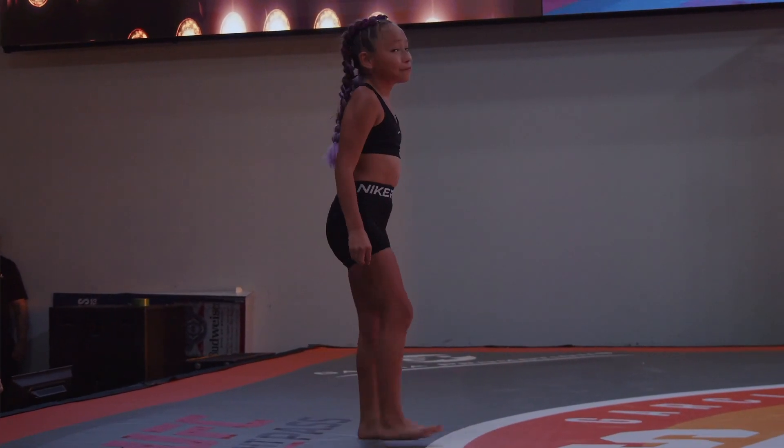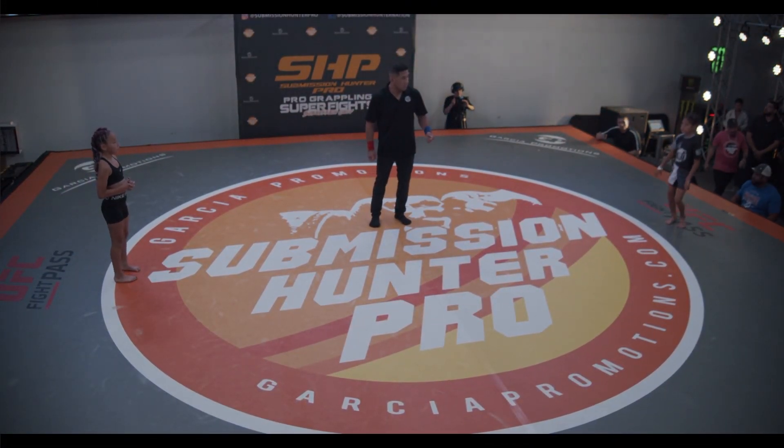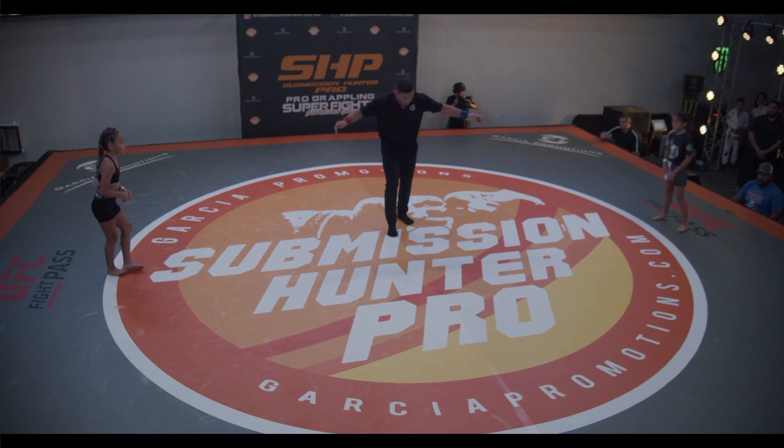All right, we have both competitors out. McGrane is at nine years old and Fernandez is at ten years old — not a huge age gap or size difference. Should be fun to see these little ones get at it.